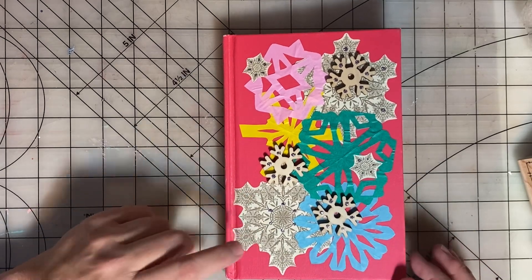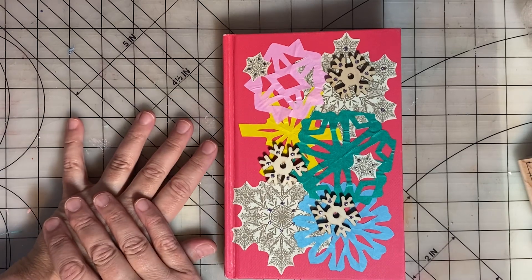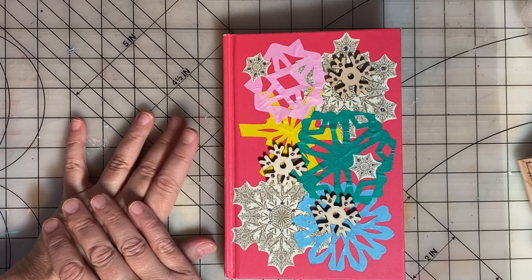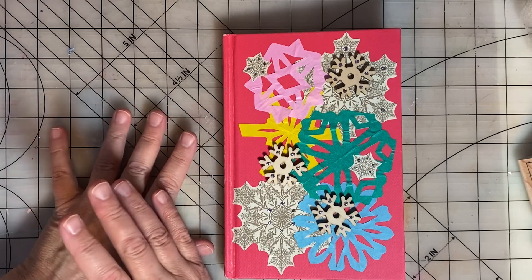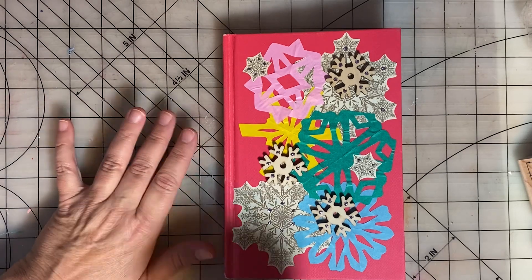I want to start by saying thank you to Kim for doing this collaboration with me. She's going to give away her journal, so be sure to go watch her video and see what you can do for a chance to win her beautiful journal.